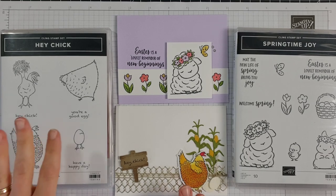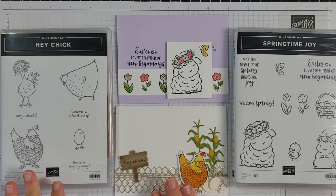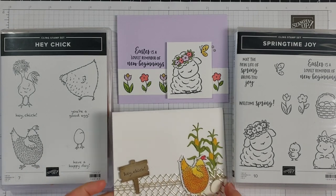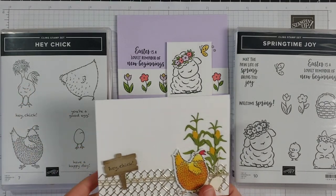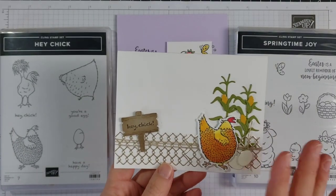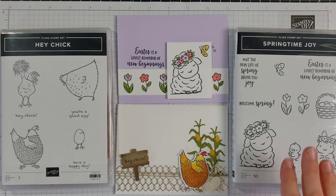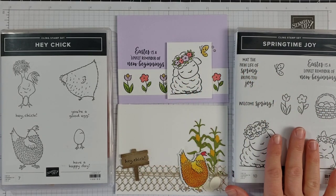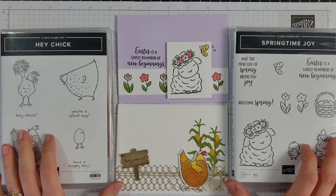Stampin' Up! released a special release of some chicken products here not too long ago. It includes two stamp sets and coordinating die sets for each one. Here is one card I have made with this Hey Chick set, which is absolutely adorable, and the dies that come with it. Look at the detail on this. I just love this card. So I have a few others here I'll show you, but then what we're going to do today is we're going to combine this Hey Chick set with this Springtime Joy set.